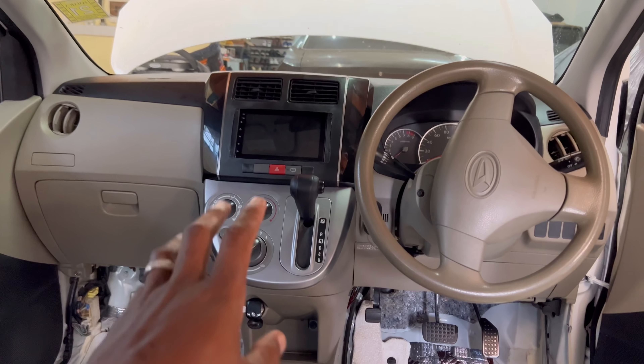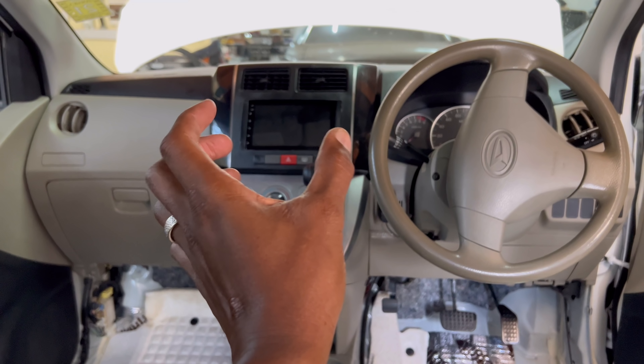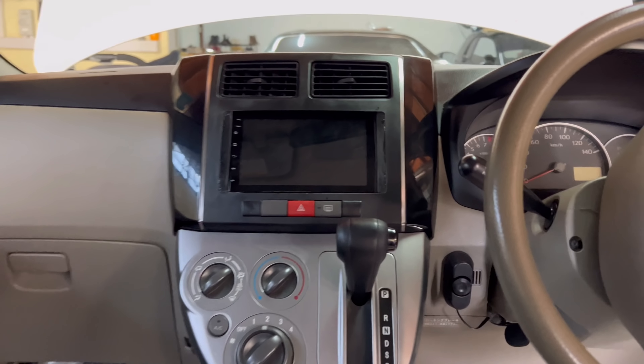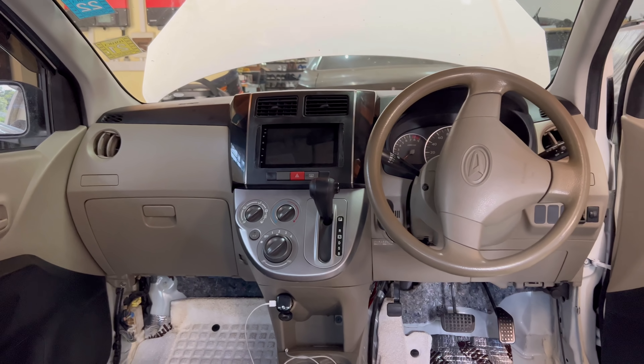Let me introduce you guys to my beast engine — all three cylinders of it. A 1.0 liter aspirated. Even though it's not fast, I still find a way to modify it. I found this intake line around the house and installed it — so it's modified. Maybe it does like two more horsepower. I don't know, but I'm about to try. I'm also going to run the power wire for the amplifier.